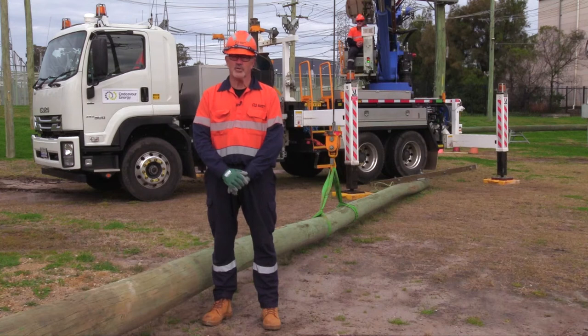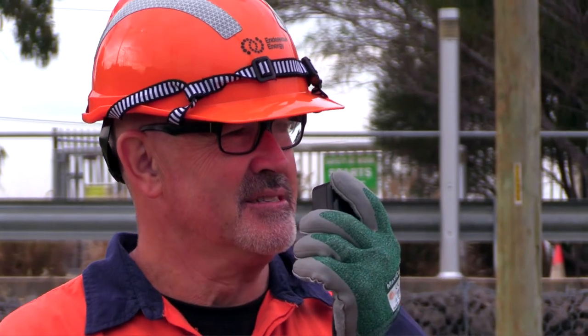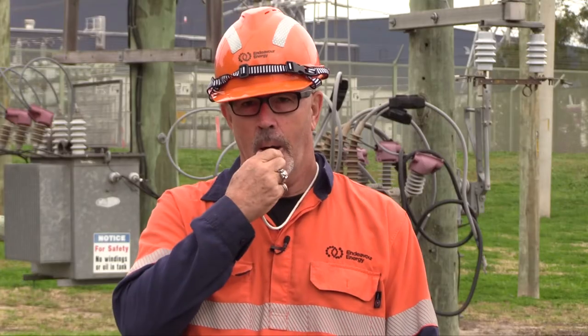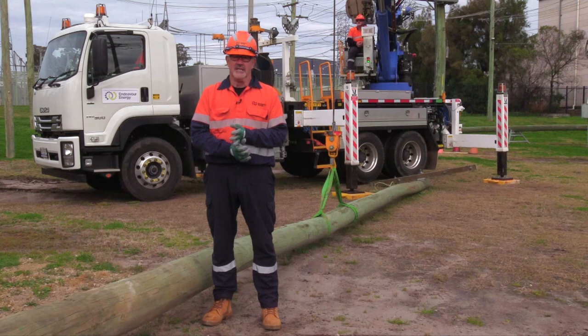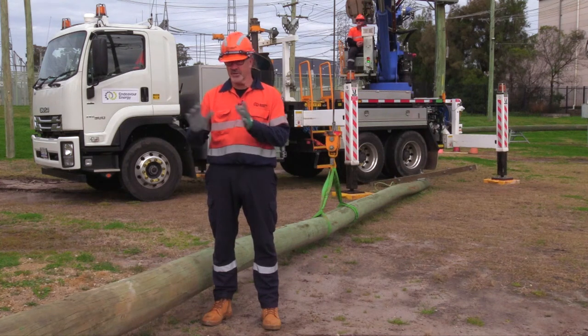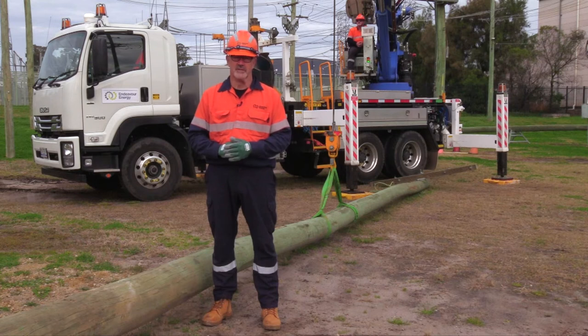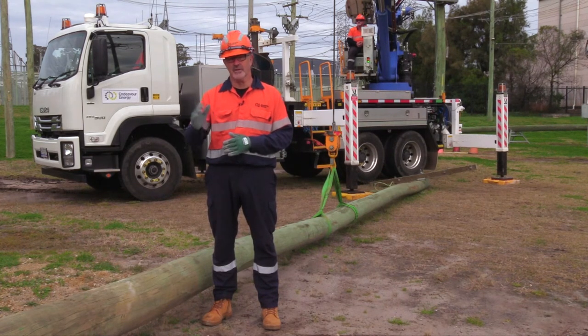There are four types of standard communications: two-way radio, verbal signals, hand signals, and whistle commands. Depending on the situation you're in and the job site, you choose the appropriate form of communication. All communication needs to be clear and effective and understood by both parties.